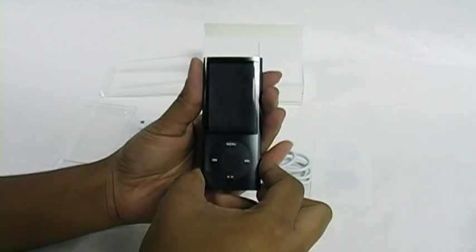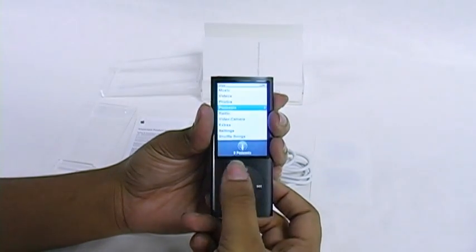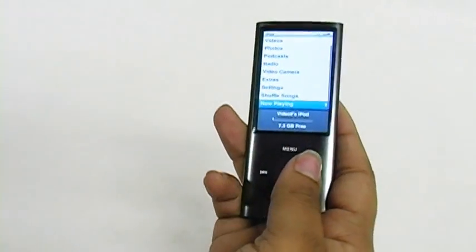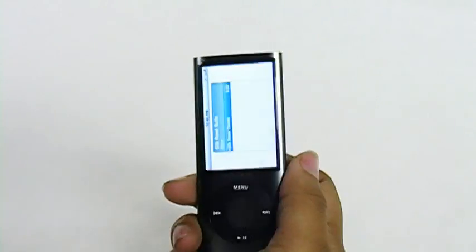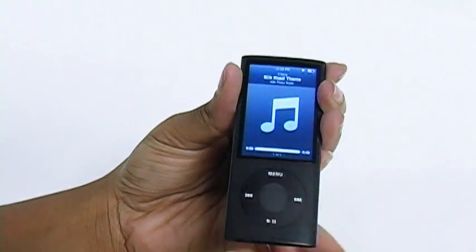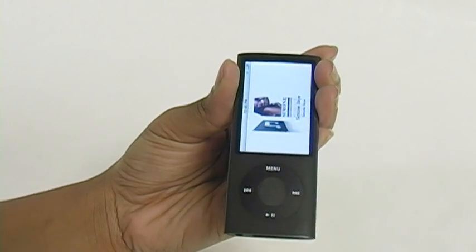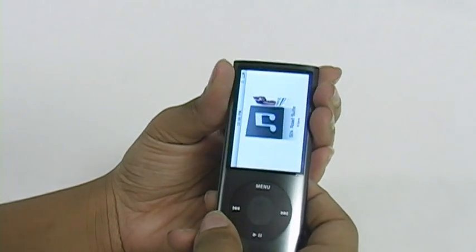So let's see what software they have on it. After you've charged it and synced it up, you can just press the buttons and it comes right up — that's the main menu. So we can go through some music. As you can see, it has a pretty loud speaker; you don't necessarily have to have your headphones on, which I think is really cool. So you have your choice as far as what music you want to listen to and whether you want to use your headphones.